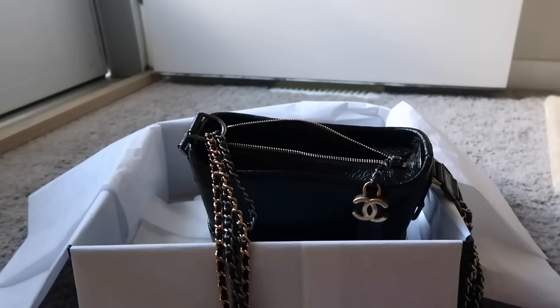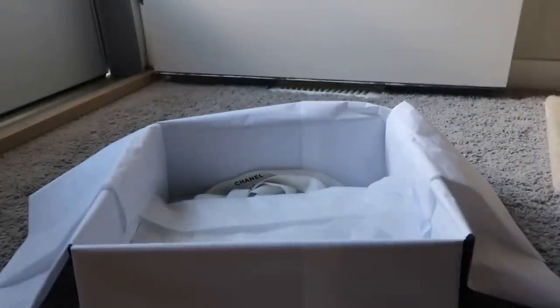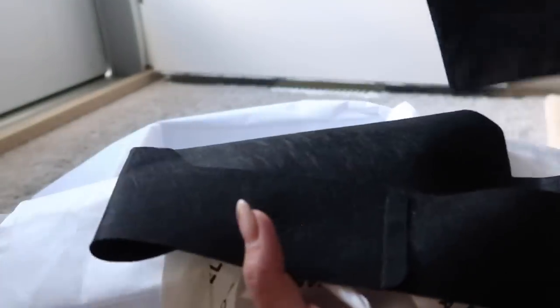I wanted to show what can fit in this bag — I'll show you based on the SLGs I have, which are the more common ones, so hopefully it helps you determine what can fit in yours. The detachable strap came wrapped up in cloth, and I also got the camellias, the ribbon, protective felt that wrapped around the base of the Gabrielle, the dust bag, and the care booklet.